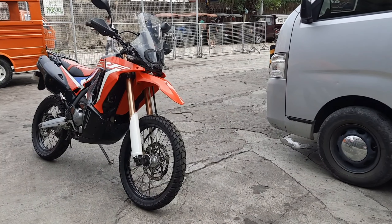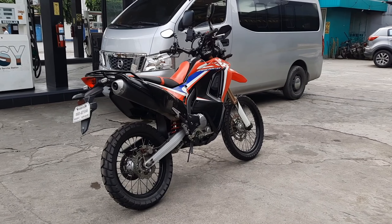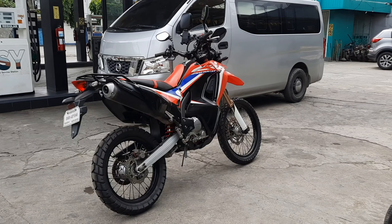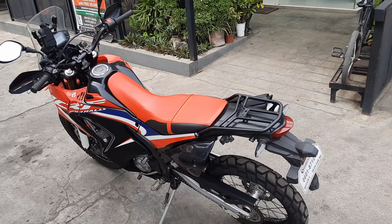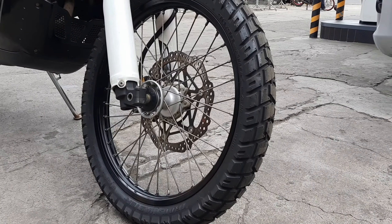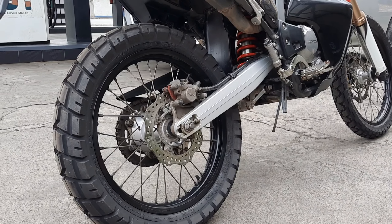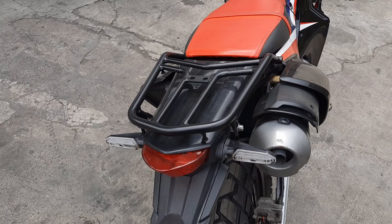This is a 2020 Honda CRF250 Rally that I bought used from a good friend who recently went on an epic trip on this bike. It currently has 22,000 kilometers on it and runs like a well-oiled machine, as you would expect a Honda should. Most of the mods and fixes I've done to this bike I discussed in a previous video, but I'd like to highlight some of the good ones and the new parts we installed as well.